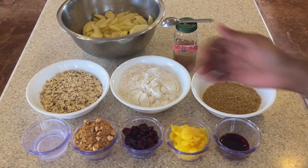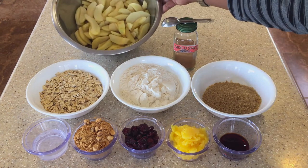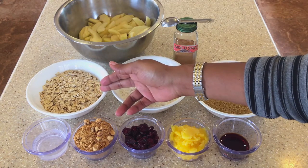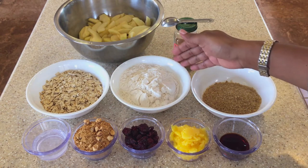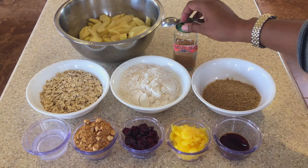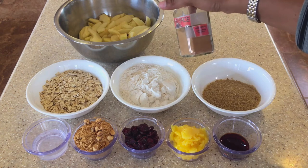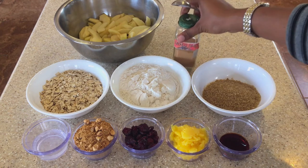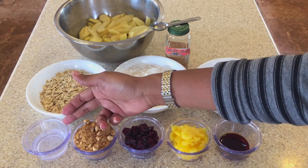So the ingredients I am going to use: here I have about 8 apples that I sliced up, 1 cup of gluten free oats, 1 cup of gluten free flour — but like I said you can use regular flour — half a cup of sugar, 2 teaspoons of mixed spice, and 2 tablespoons of water.